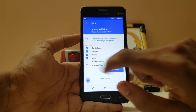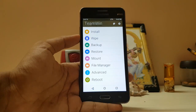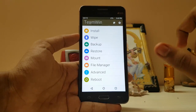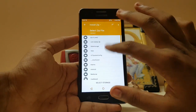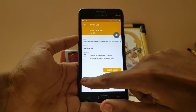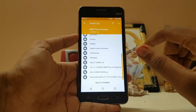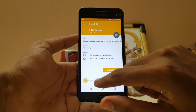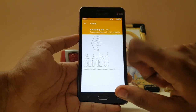First of all, go to the wipe advance wipe dialogue — cache, system, data — just like that. Let me tell you, if you want to install Google Play Store or GApps, you have to download the GApps separately. I am not going to install it in this video cause I am just testing. If you want to flash, here is my ROM, but if you want to add Google Play Store, please hit this button and select another GApps file — I will leave a link in the description. Swipe to install.